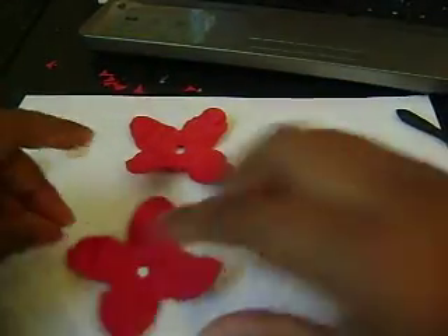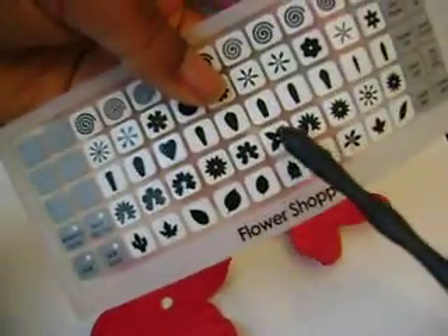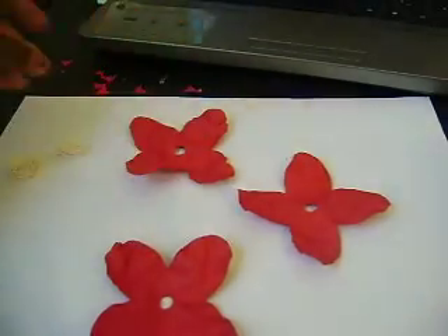With the petals, I've already scrunched them. Since this flower has the pointier petals, I just took my scissors and rounded off the points — and this is what all these little bits are. So now the petals are rounded and then I just crumpled them.